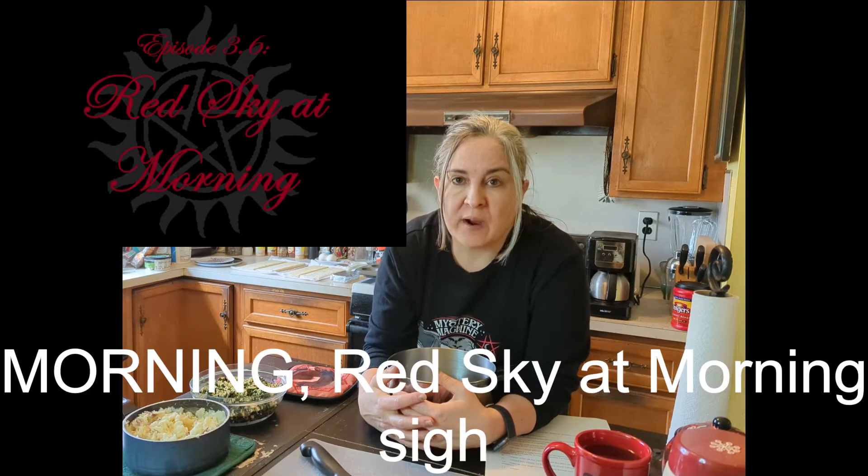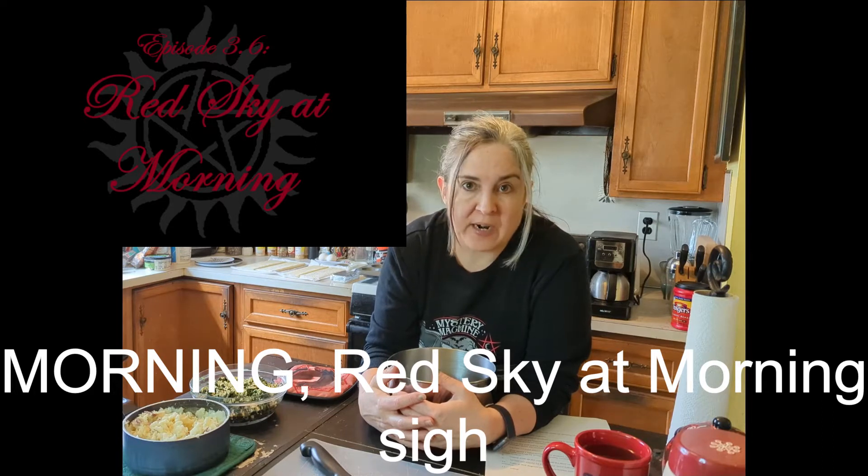Hey everyone, welcome back to another episode of Supernatural Eats. This time I am doing puff pastry appetizers with no crab. It's going to be from the season 3 episode Red Sky at Dawn, where they are at that museum party and Bella and Dean are dancing and she faints and the waiter comes by with the appetizers and he says, 'Is there a crab in this?' and he pops one in his mouth. So the only thing we know is that they are puff pastry looking appetizers with no crab.